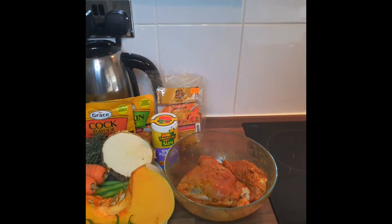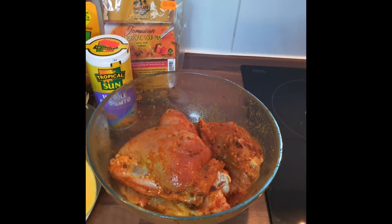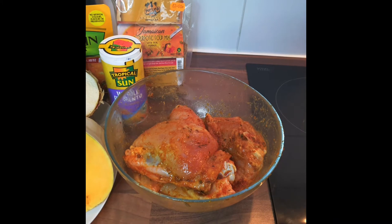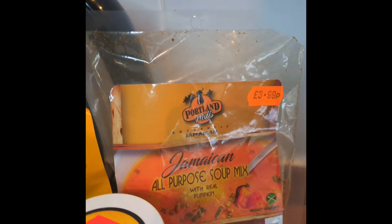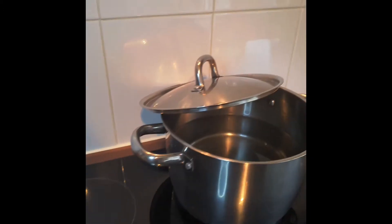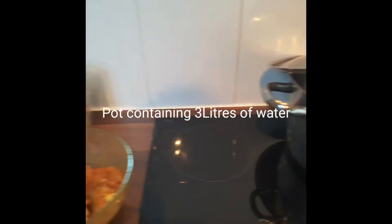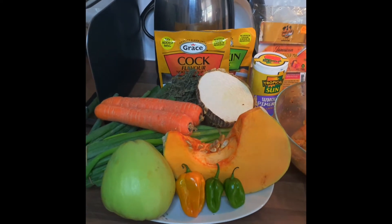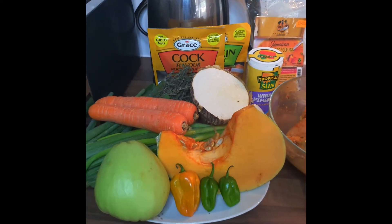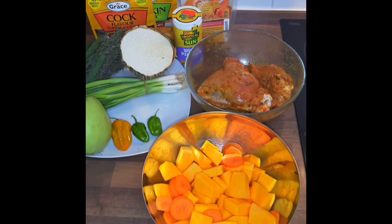I've got some chicken that I've seasoned with all-purpose seasoning, garlic powder, chicken seasoning, and this all-purpose soup mix. I have my pot over here waiting for it to come to a boil, but in the meantime I'm just going to quickly prepare my carrots and pumpkin, which is the first step.